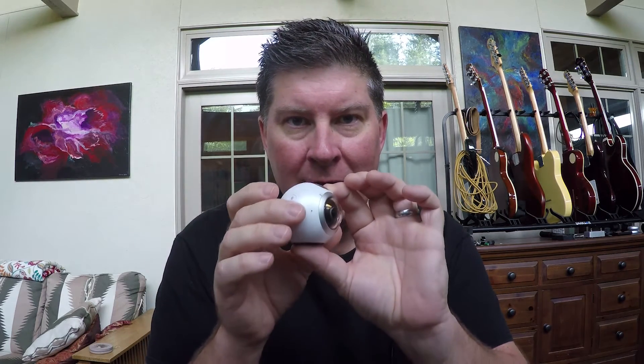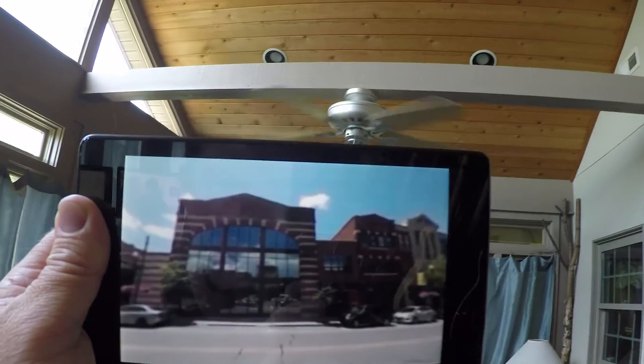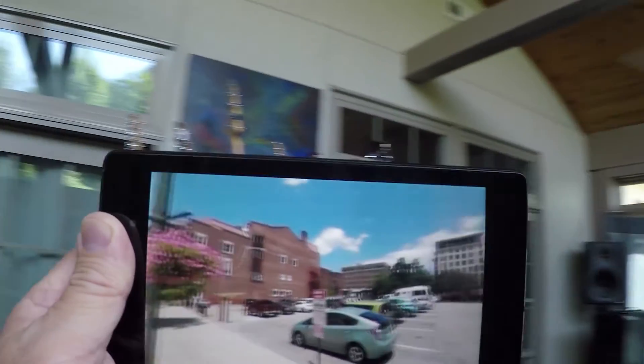Hello everyone. I've been going a little bit 360 crazy using the Samsung Gear 360. I've already done a first impressions video, but now that I've had it for two weeks, I want to talk about what I really think about it, the workflow, and I want to try to make this as quick as possible.